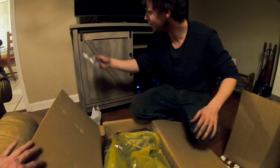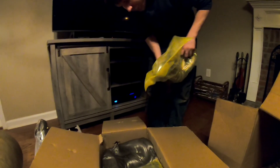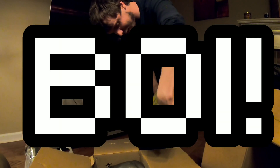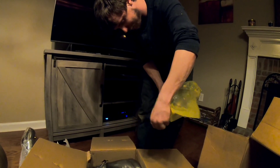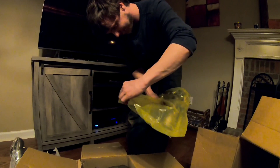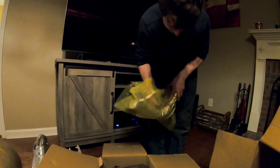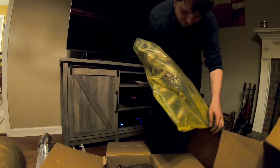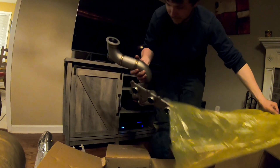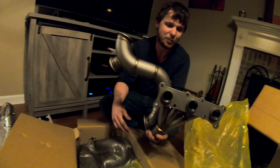Cute little V-bands. So the N54 manifolds are a two-piece manifold because the turbos are banked 3-to-3. The banks are still separate but they connect, and then they have a big wastegate between the two.